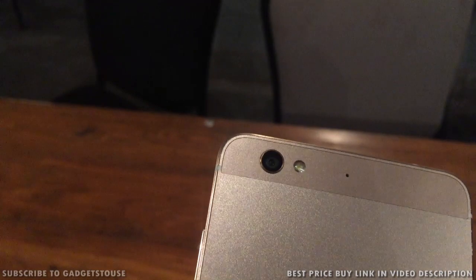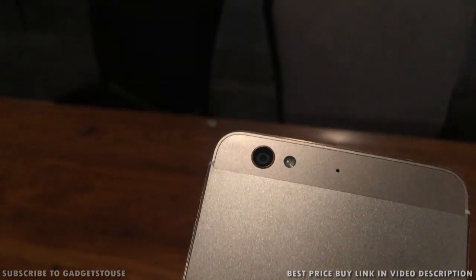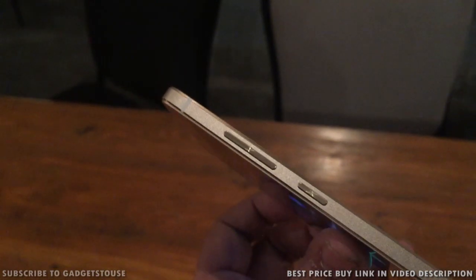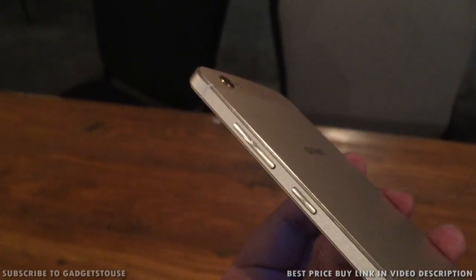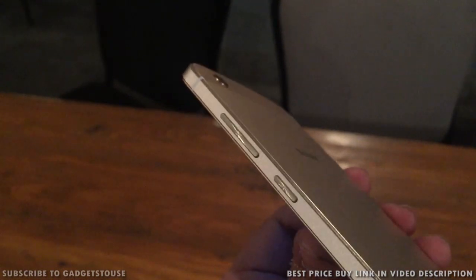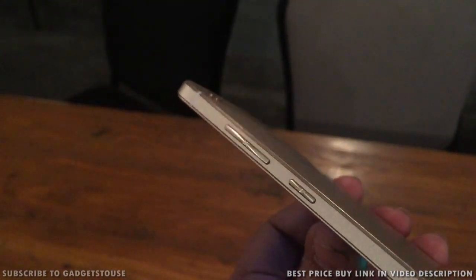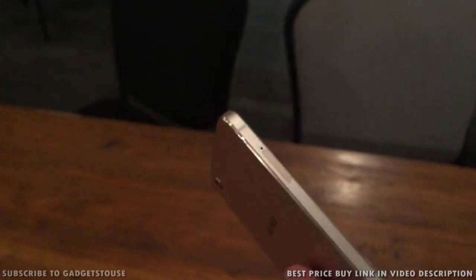We have got a 13 megapixel camera at the back with LED flash and a secondary microphone for noise cancellation. At the back side you will see metal all around. On the edges you will see metal and metallic buttons with chamfered edges, which does make this phone look quite premium. The overall build quality of the phone is quite nice and the premiumness is top-notch.